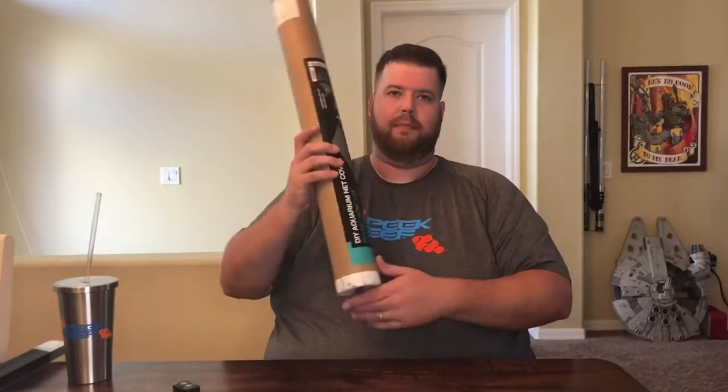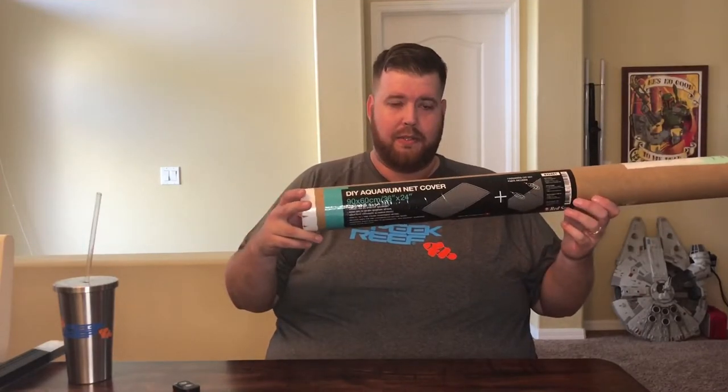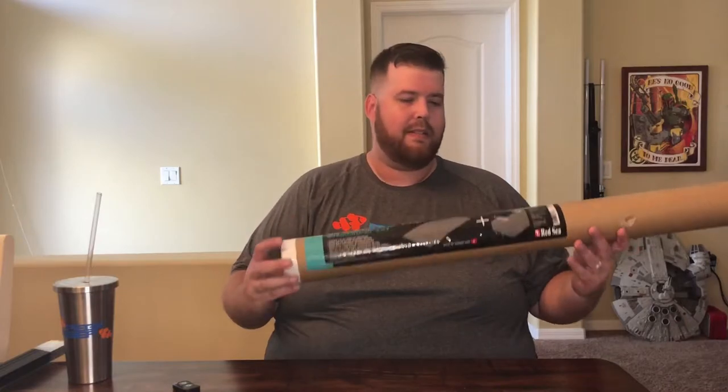It's one that you can build yourself. So we're just going to do a little quick unboxing — what do you find in it? It comes in a big long tube. Heavy duty stuff, shouldn't have any issues. It is the DIY Aquarium Net Cover by Red Sea.